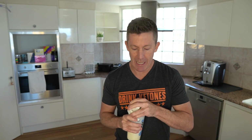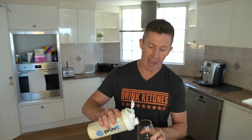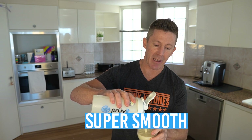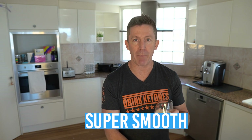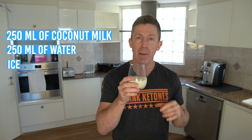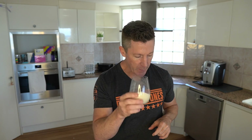We want to lower the amount of carbs that we're having. Super easy in water or in milk — it shakes up so nicely and comes out super smooth. We used about 250 ml of coconut milk and 250 ml of water, mixed all that up, and that was perfect for one sachet. Delicious.